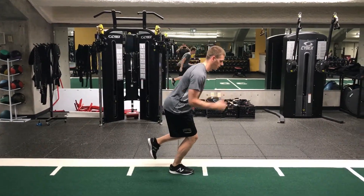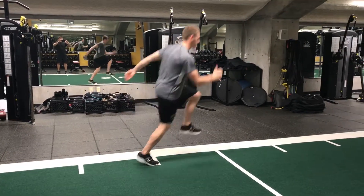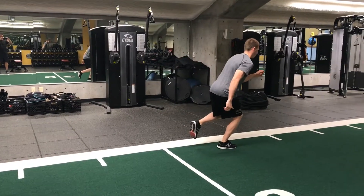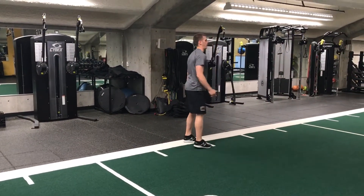Start on a single leg stance, hopping and showing stability in between each jump as you go through. Just make sure that it's more about the height than the distance traveling forward. In this position, work on stabilizing through your knee joint, your ankle, and your hip.